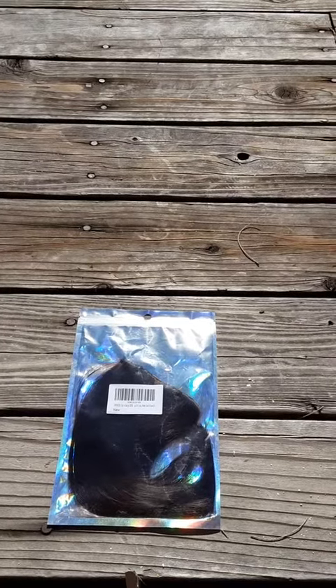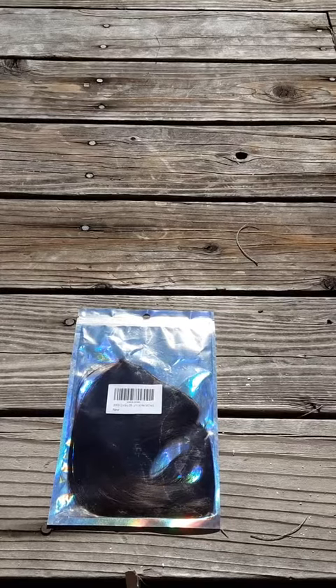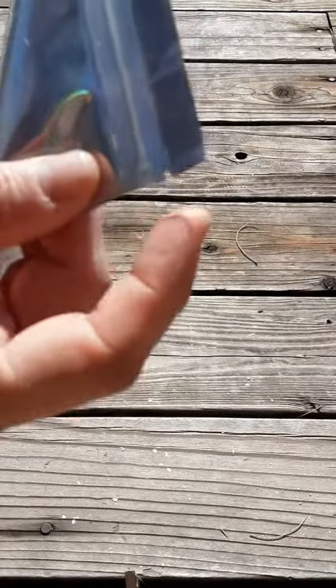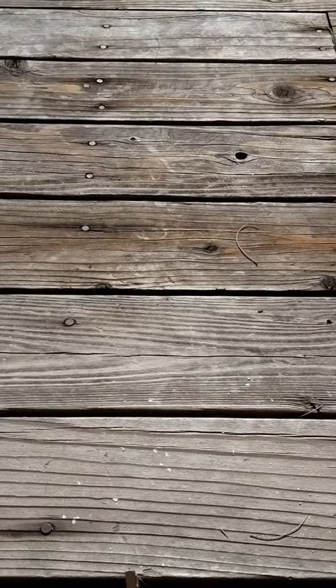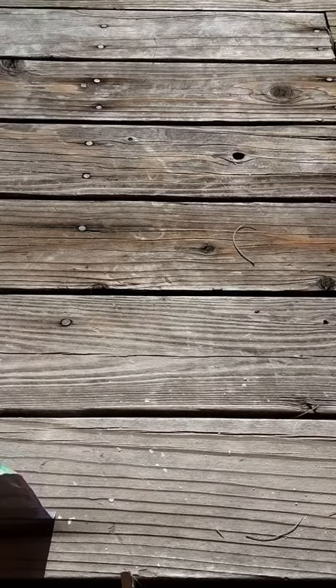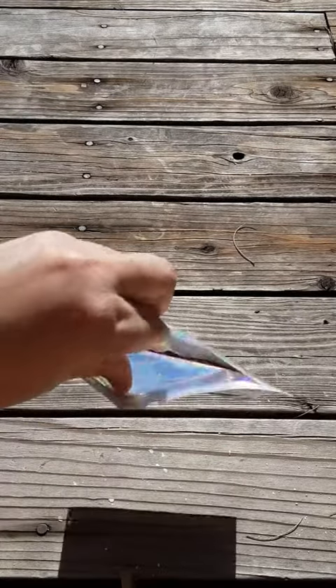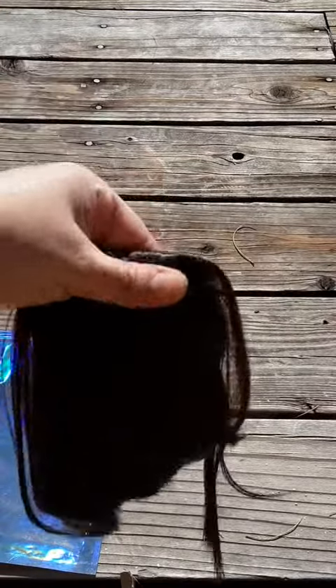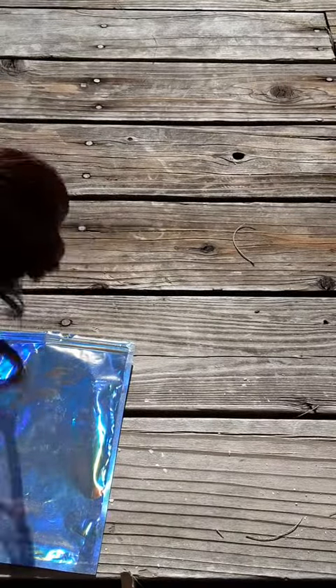Here is the brown bang extension. I'm going to open this at the top — it's got a little tear thing here. On this side it has two combs and a pad, and then there is the bang. It's got some wispies on it.